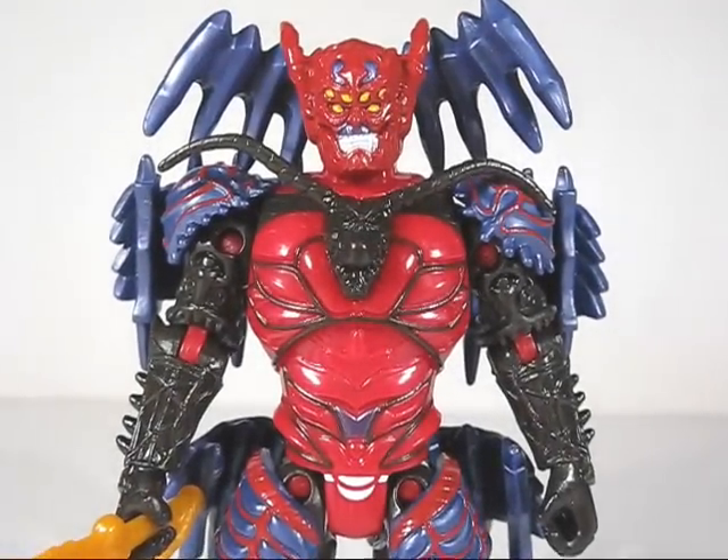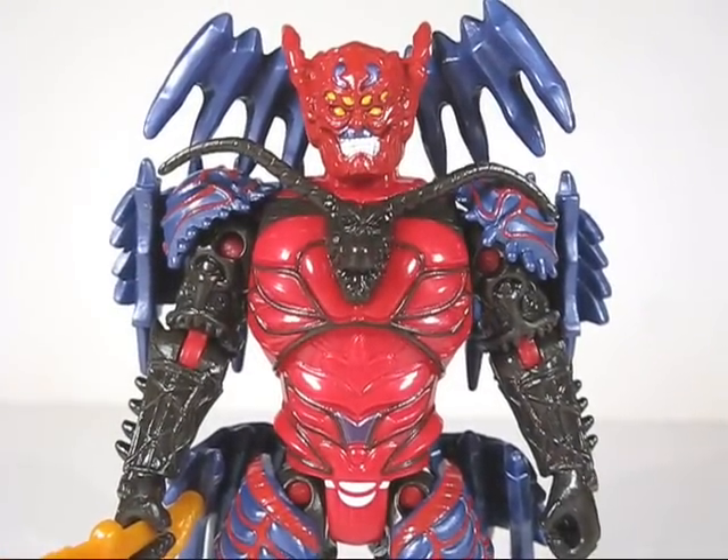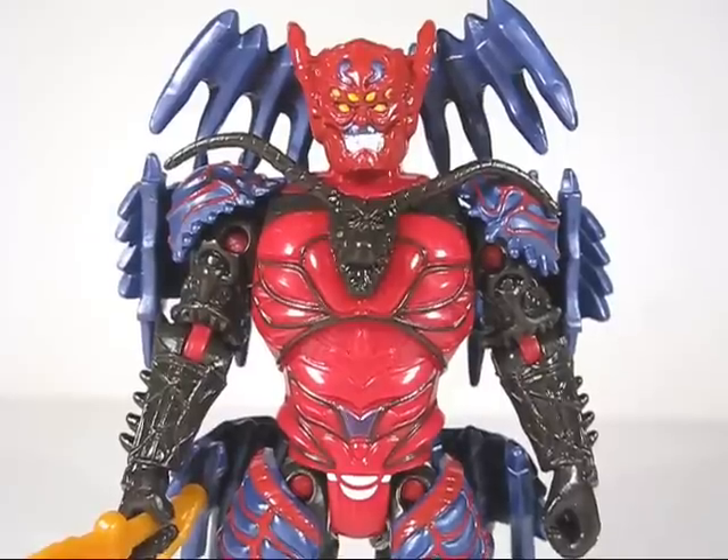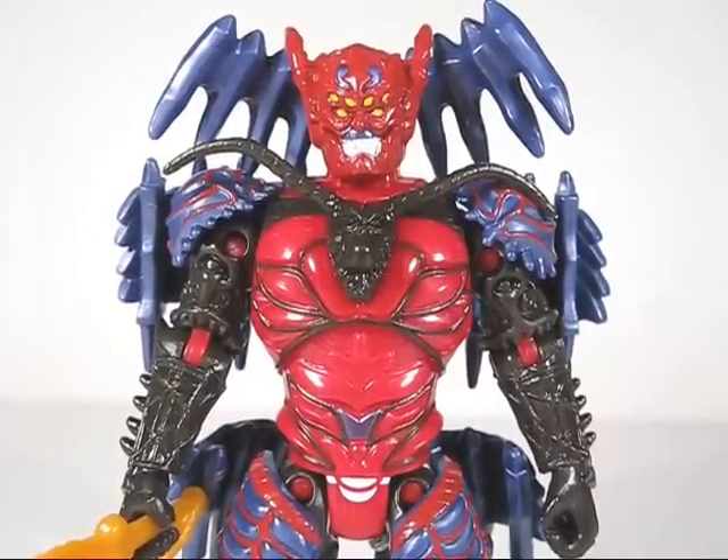What's up guys and gals, Power Rangers fans. Here we go with the Power Rangers Samurai Master Zandrid. He is the main villain of Power Rangers Samurai and the leader of the Nyloks.